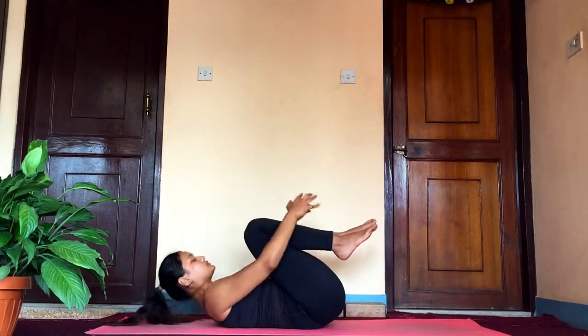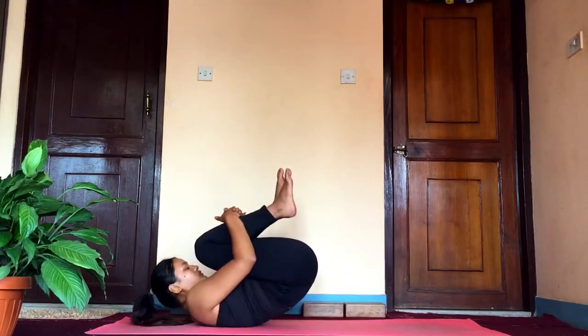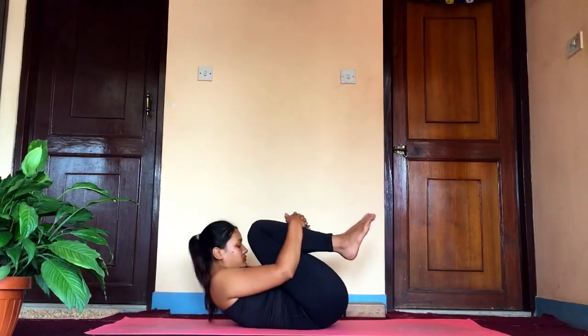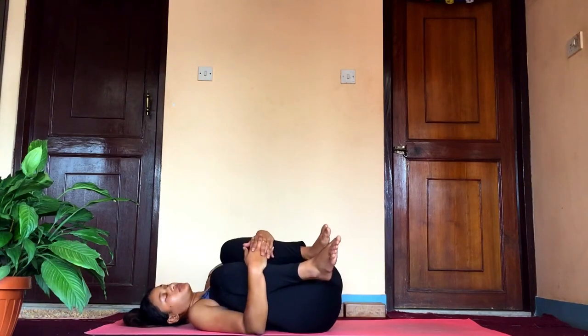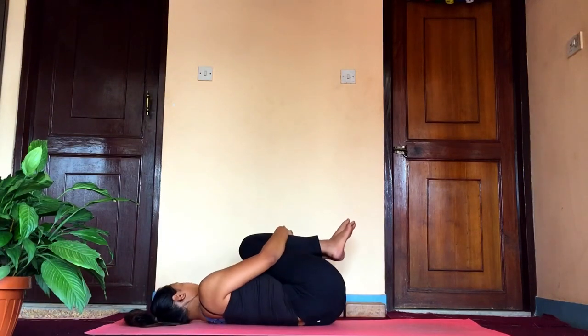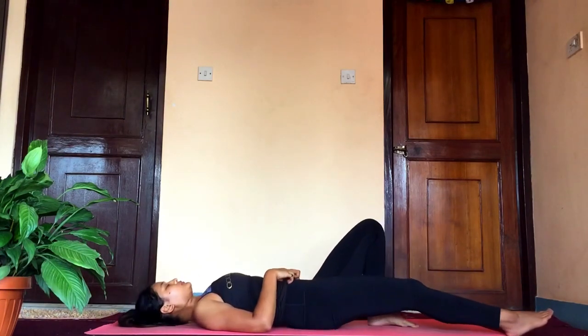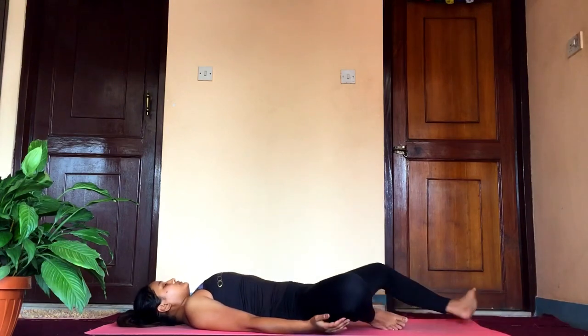Almost towards the end — let's rock and roll for some time. This is the best way to massage your spine after all those forward folds and backward bends. Just rock side to side, front and back, massaging your spine and muscles, and then relax in savasana.